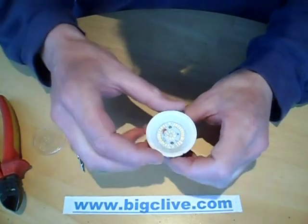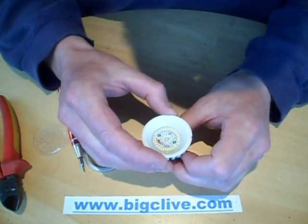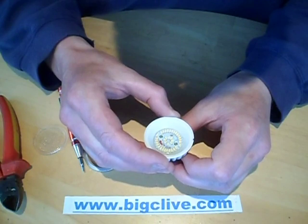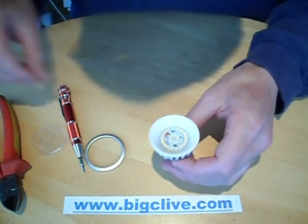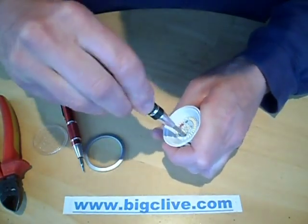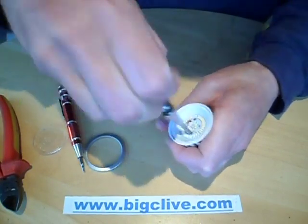Inside is quite an array of little LEDs. I'm guessing they're probably all wired in series — yes, they are all wired in series. That almost hints at the possibility of a capacitive dropper, but I'm not 100% sure, or a buck regulator. What happens if I unscrew these? I don't think it's going to give me access to the inside, but you never know.